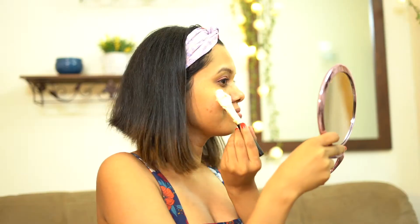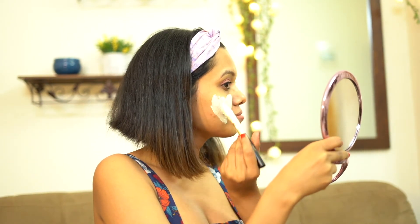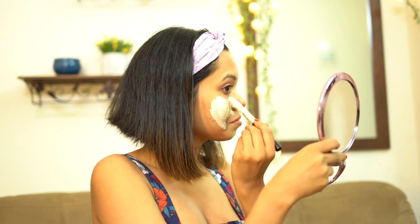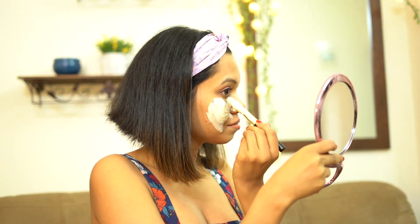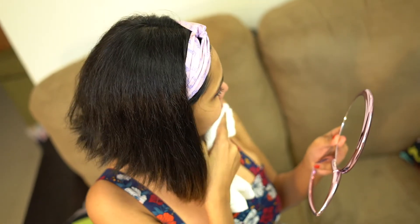Now how do we use it? It's very simple — you apply it over your damp skin, then leave it for 15 minutes and rinse it off. I would recommend washing it off with lukewarm water. If you're not comfortable with lukewarm water you can go with cold water as well, but I always use lukewarm water whenever I apply any mask.